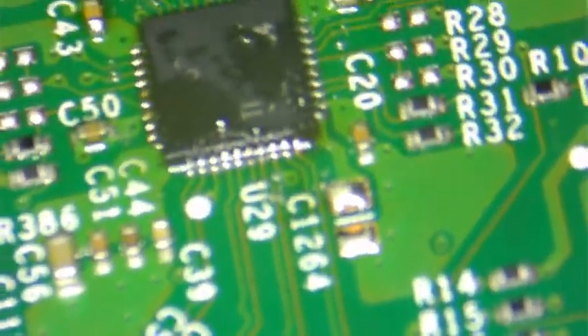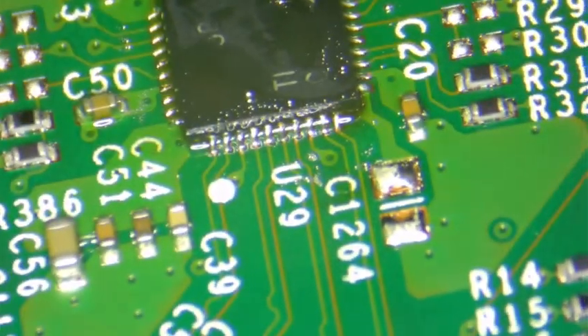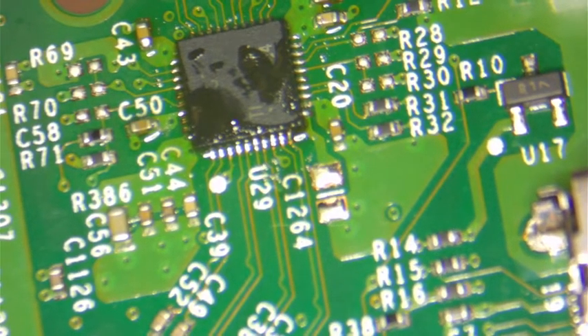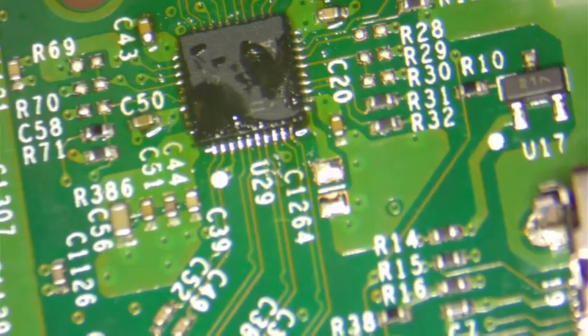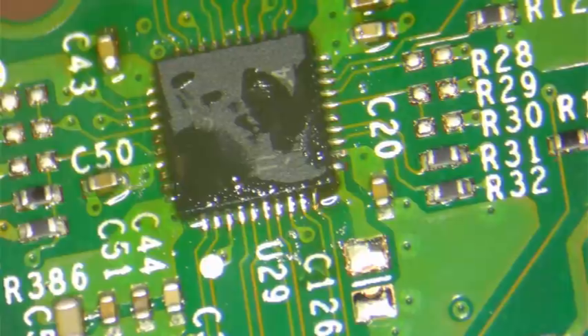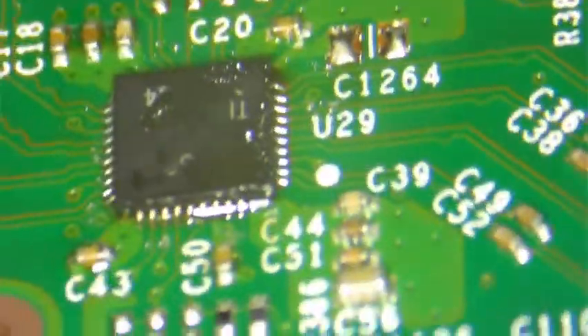Here — this is what it looks like now. I made sure that on all four sides the pins are touching properly, and I retouched those right there just now. Then I did this one here last.